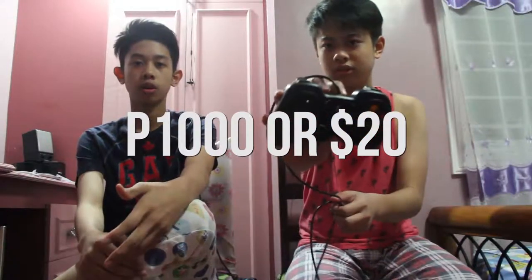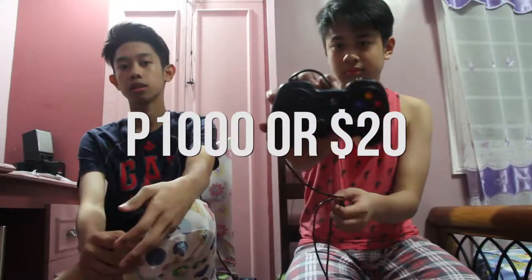We got the controller for 1,020 pesos, or about 20 bucks in dollars. The cable is 1.8 meters long, and the store said it works with Android TV, so that's nice.